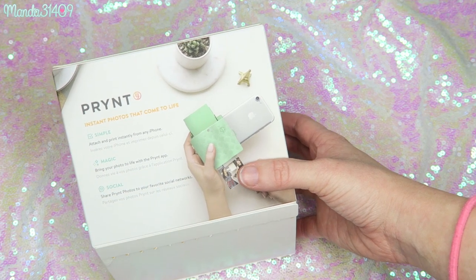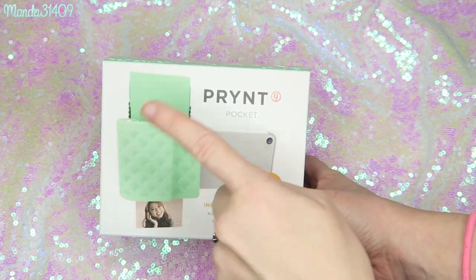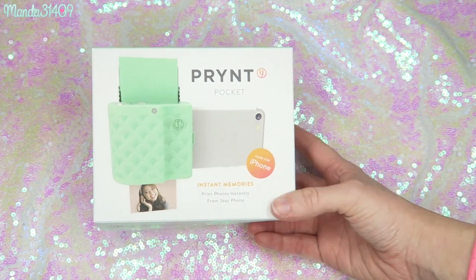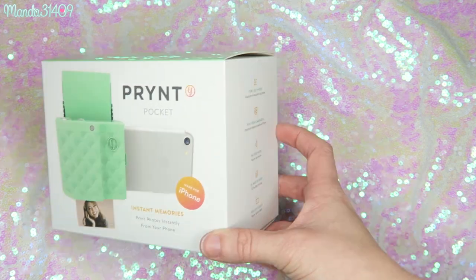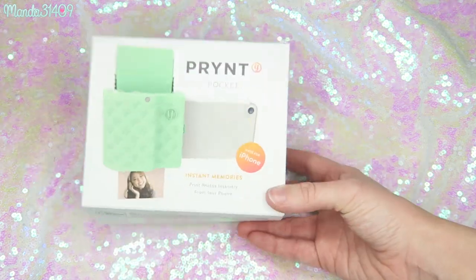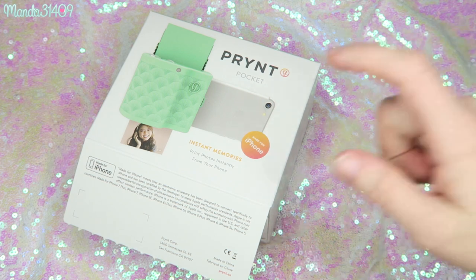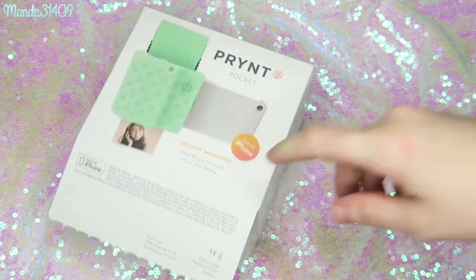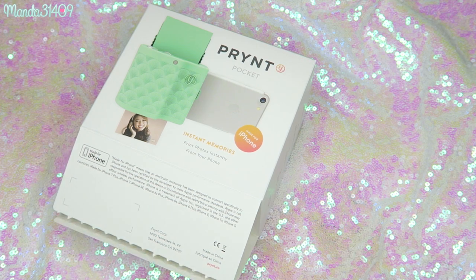It is called the Print Pocket but it is spelled P-R-Y-N-T. It comes in several different colors: white, black, lavender, and mint. They sent me the mint one. Quick disclaimer: they only sent me this item to do a full, honest review, and they are not paying me to make this video or to say certain things about it.